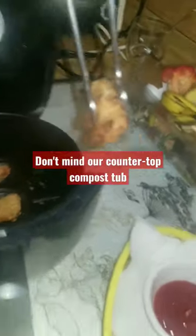Pop them out. Just going to put them right here on some paper towel in a fry basket with ketchup. Delicious.